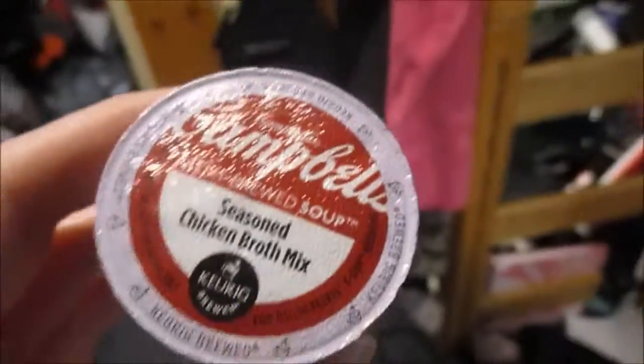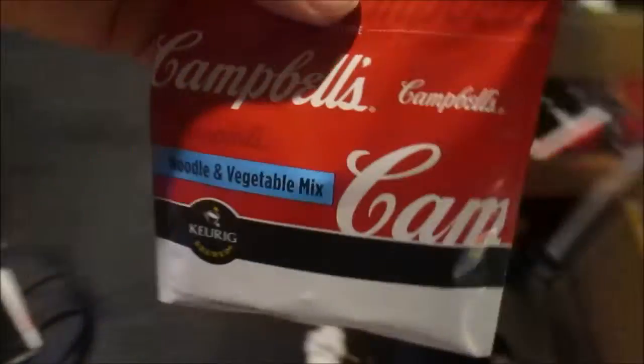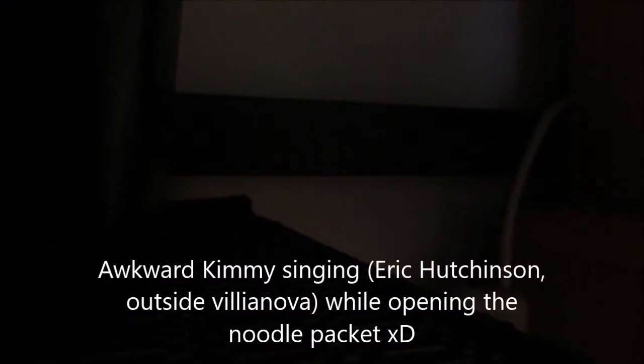So we'll see how it tastes. Here's the seasoning mix — I'll put it in there. Whoops, I think I followed the steps wrong. I was supposed to empty this first: the noodle and vegetable mix packet. That's what it looks like — noodles and stuff. I already put the pod in.